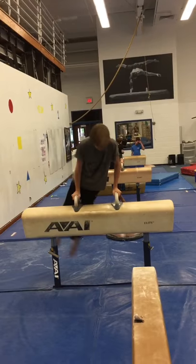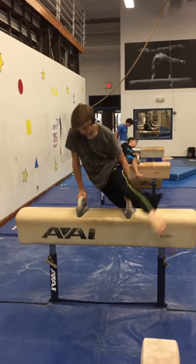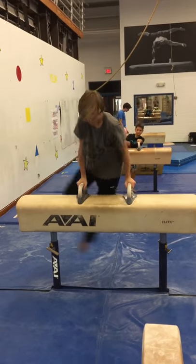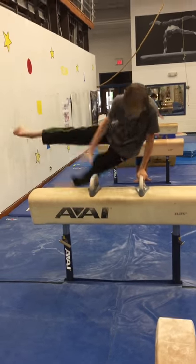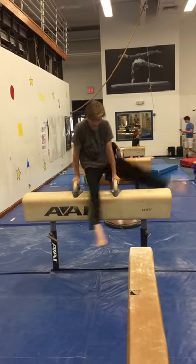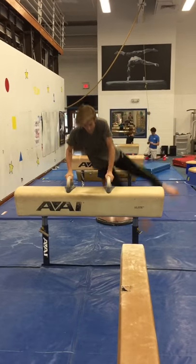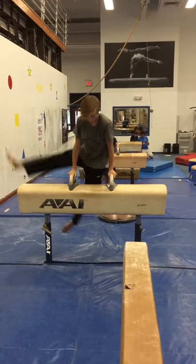Make sure to do both legs. An easier way to start fall scissors is from single leg swings, so you can focus on nice big swings. Even higher with that leg — back leg up! A drill you can do to help get your back leg higher is to do single leg swings into a fall scissor but purposely fall down, keeping that back leg up.